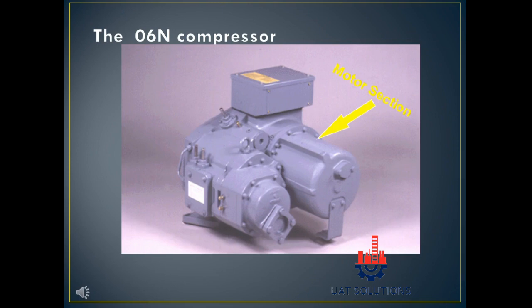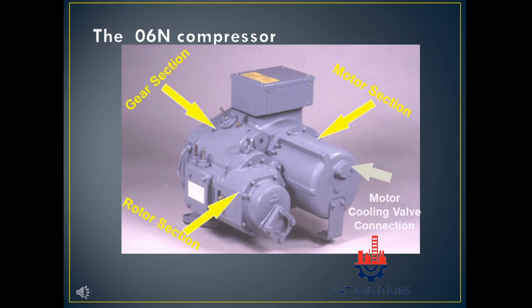The main sections visible are the motor section, gear section, rotor section, motor cooling valve connection, and discharge gas line connection.